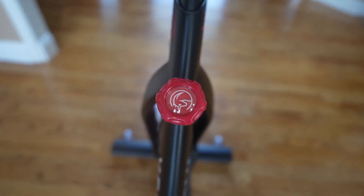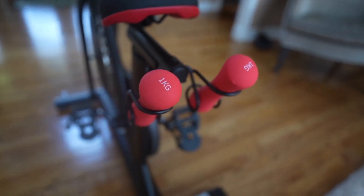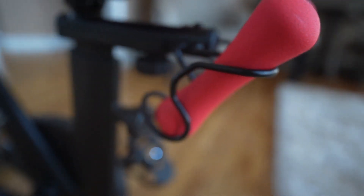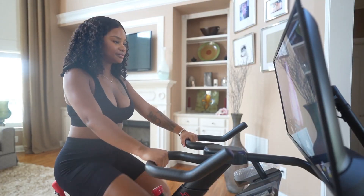I love the resistance knob — I can just increase and decrease so conveniently when I need to. And then the dumbbells, oh my god, they're so cute. They're one kg or two pounds, and it just makes it so convenient to grab them and do my upper body workouts while still pedaling on the bike.